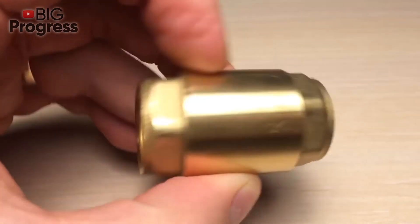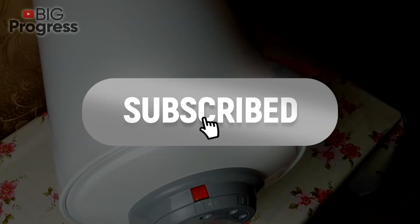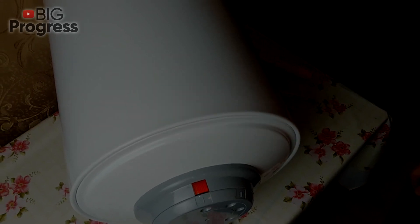Don't forget to subscribe to our YouTube channel in order not to miss anything new!